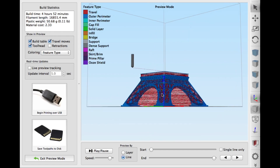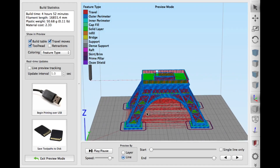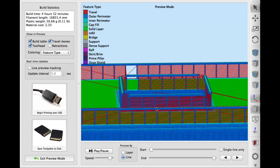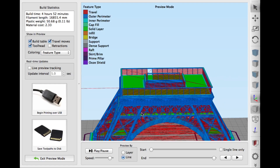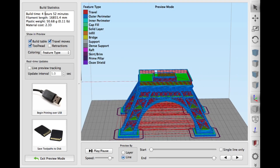This was the result — I had different colors because I set it for feature type. But these railings here are what didn't print; they were just too small. If I make this thing bigger, I think it may be able to print those railings. It said 4 hours and 52 minutes to print, but this took a lot longer than that, so clearly Simplify 3D was off.